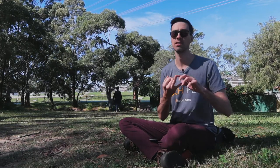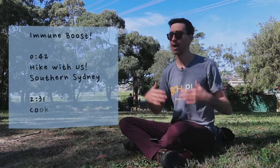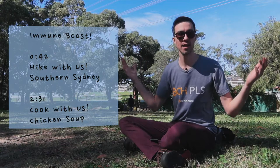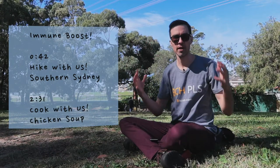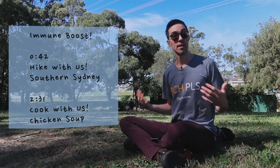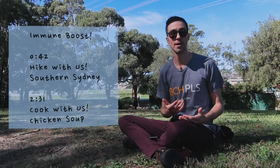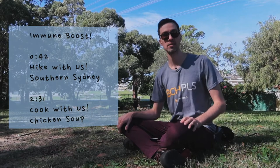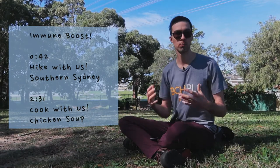In Australia, despite the lockdown, we're allowed to go outside for essential exercise and essential shopping. So today we decided to do both and have an immune-boosting day. We're outside enjoying the beautiful sunlight — it's good to get vitamin D, good for your mental health, and good for your overall immune system. We'll walk through southern Sydney suburbs to the Chinese herb shop to get some ingredients for a Chinese immune-boosting herbal soup.